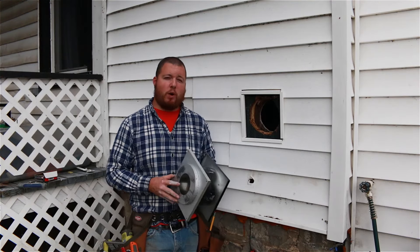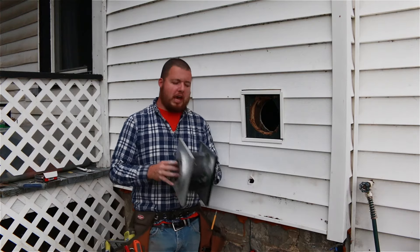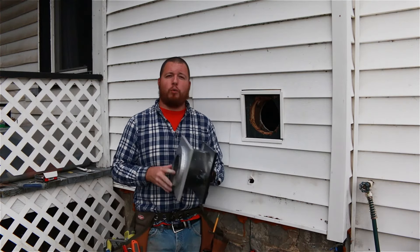Hey guys, Sean Lentz here from Appalachian DIY, and today I'm going to show you how to cut a hole through your exterior wall and install a pellet or wood stove wall thimble.